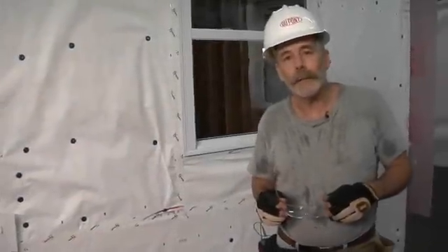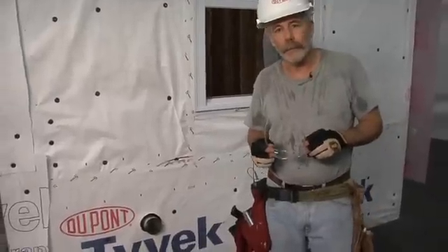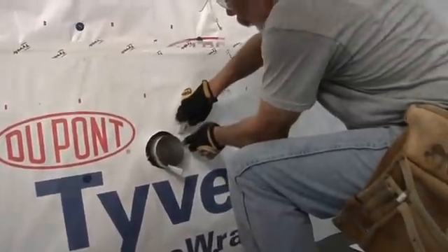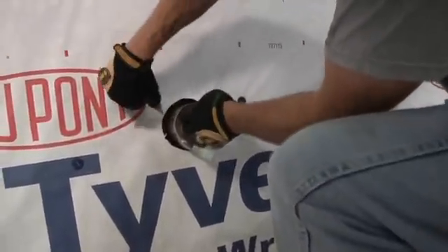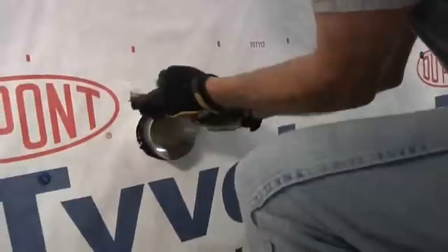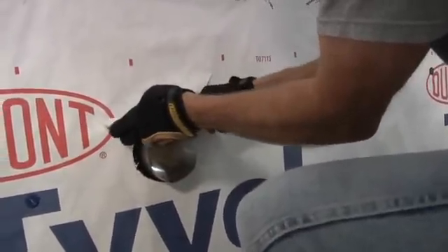I'm going to flash around a penetration using Flex Wrap. In this case, we're going to flash a dryer vent. The first step is to cut a flap. I'll come up on a 45-degree angle on both sides, then fold this flat temporarily out of the way.